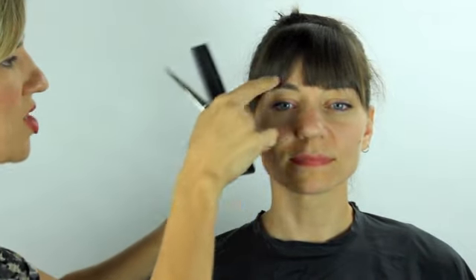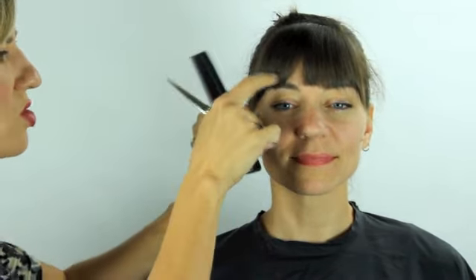You can now see that the shorter hairs are actually pushing the longer hairs, which makes it so much nicer — so that when it grows out, the sweeping movement moves with it.